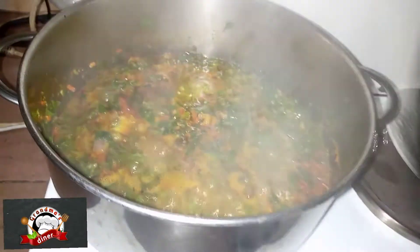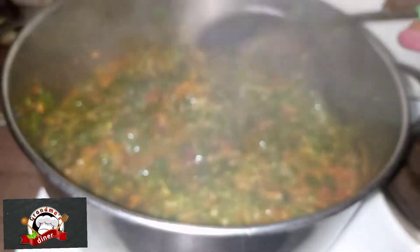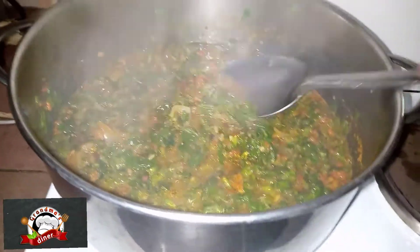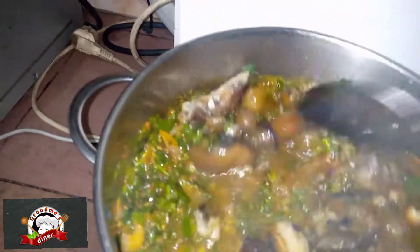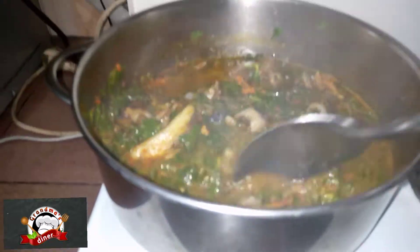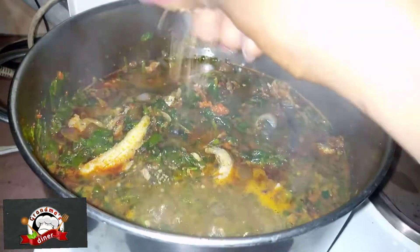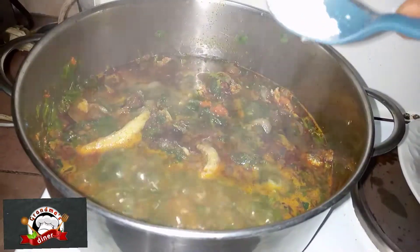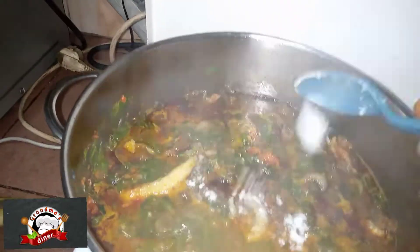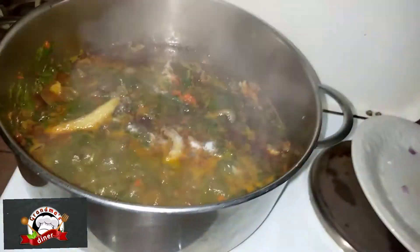It's been cooking for about five minutes now, you can see it. The next thing to do is add a stock cube and salt. Remember we already added salt to the fish, so you have to be careful about the quantity you add.